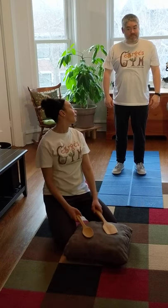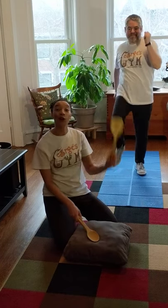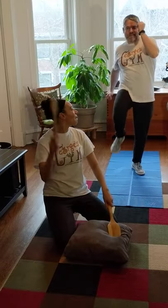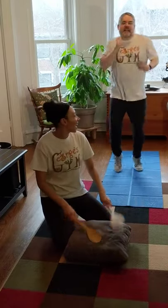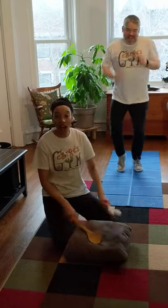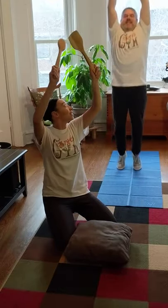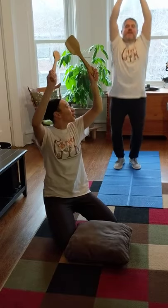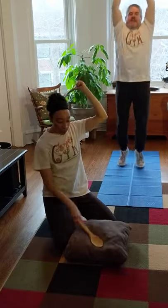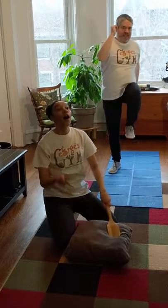Mr. Nick, are you ready? All right, here we go! We're starting with our slow beats — marching, pumping those arms, picking up those knees. And now let's run — he's running, going so fast, fast like lightning! And now he's jumping, jumping again, keeping those arms up high, jumping off those toes. And we're walking again.